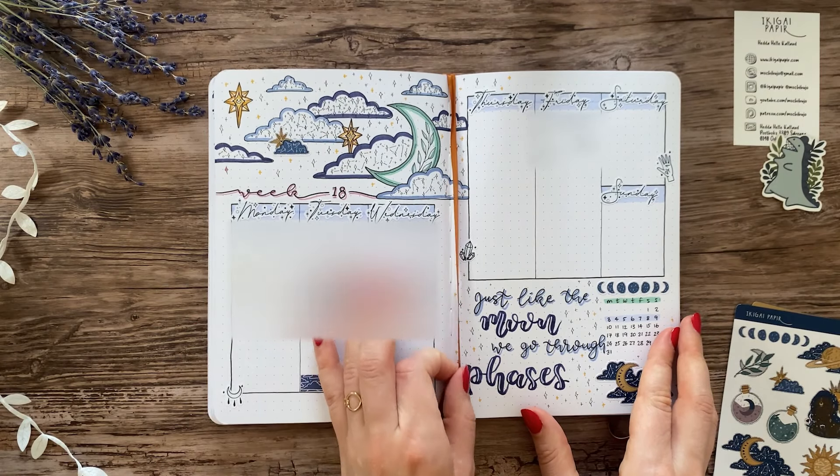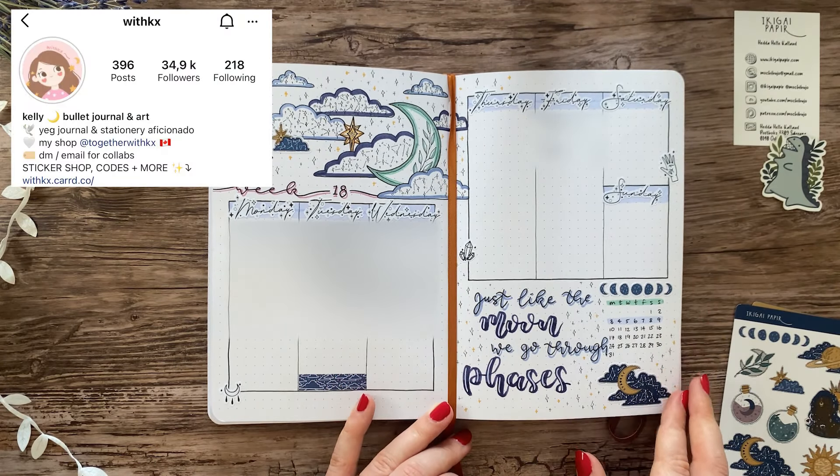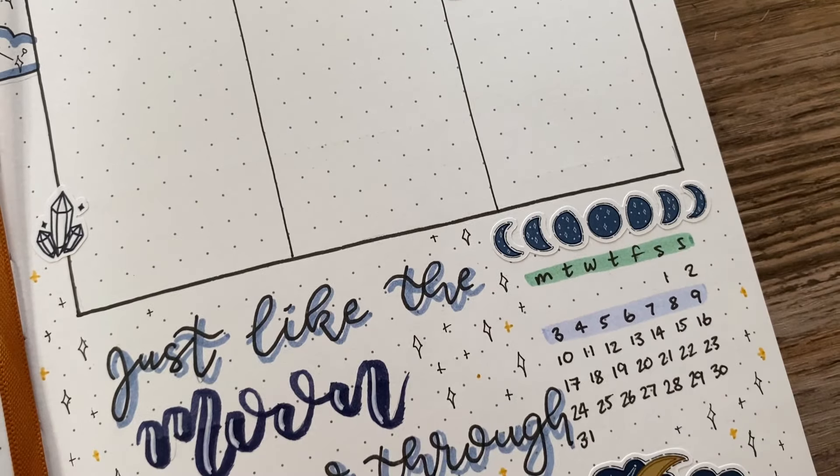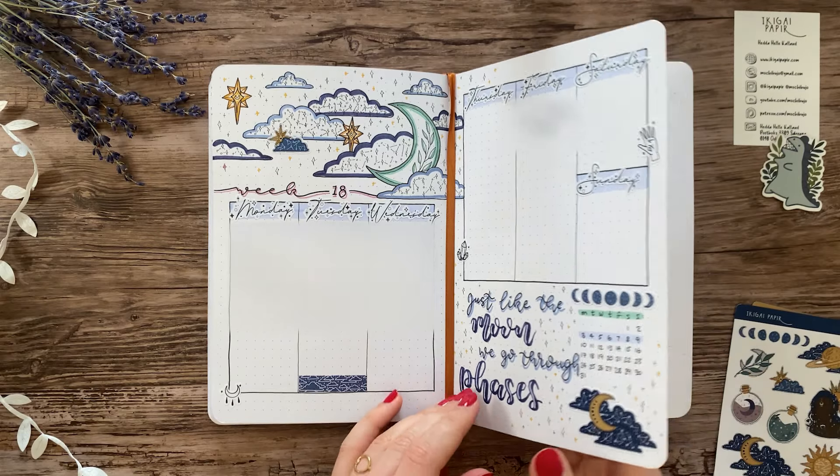The first layout is inspired by Kelly from withkx on Instagram, who I saw did a layout like this in April. I combined drawings and stickers to decorate, but the planning part of the spread is very simple and I really enjoyed using it.